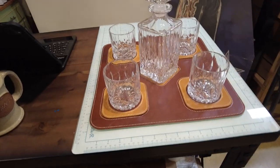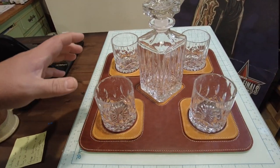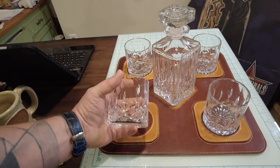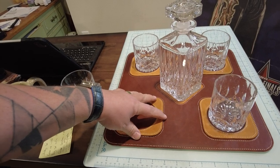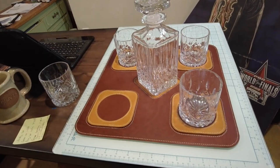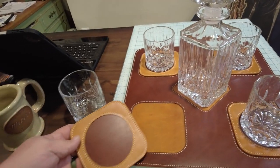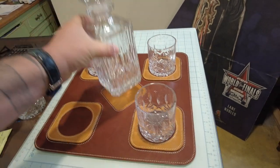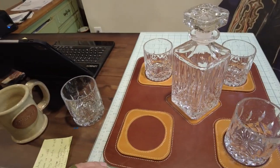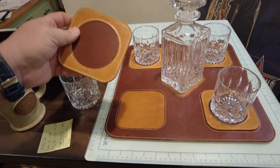...this cool whiskey placemat set. The glasses and decanter set are not included — you can find those online all the time between 30 and 60 bucks — but these make amazing groomsmen gifts and stuff like that. Basically it's a big bar mat that has a space for four glasses and the decanter itself.